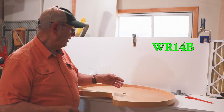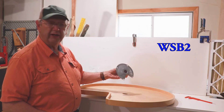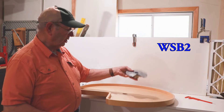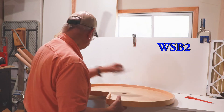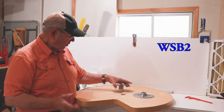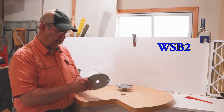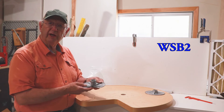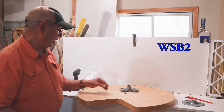Now let me show you why I like this other one, which is the WSB2. I know why customers aren't buying this plate — they think it's made for a pie-cut Susan, but it's going to work. Nobody's cutting their Susans that deep to the point where they need this notch. It'll work for a round Susan, it'll work for anything. So let me show you why I like that plate. We're going to take a look at why I prefer the WSB2 over the WR14B plate — the best seller. This one appears to be made for a pie-cut Susan, but it'll work on a round Susan as well.